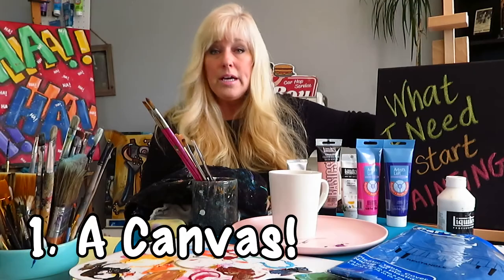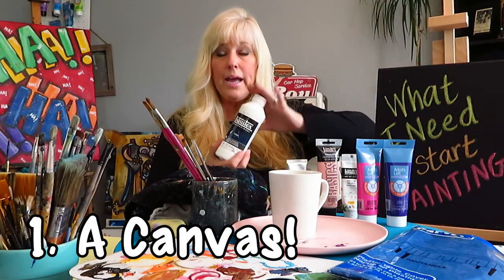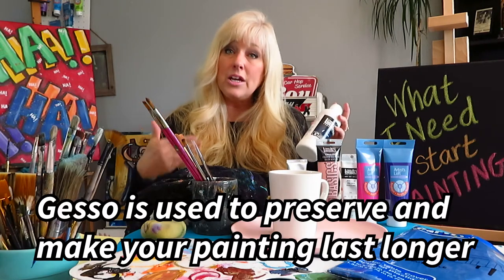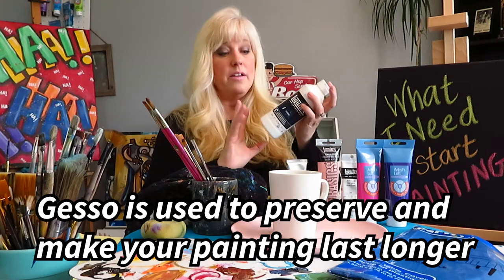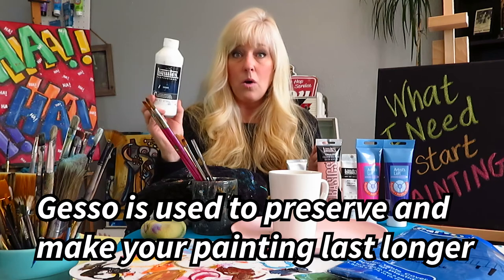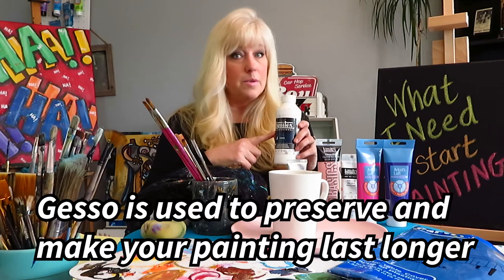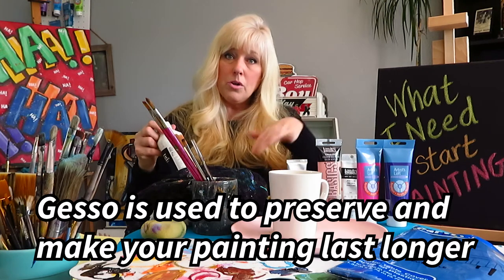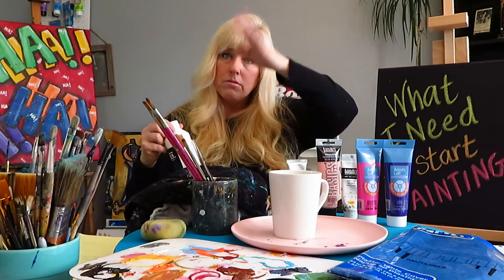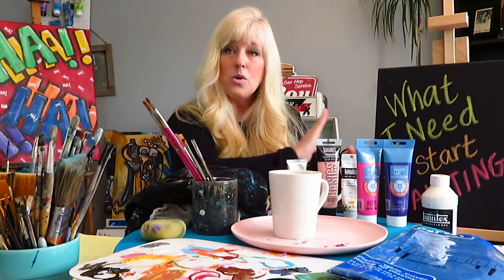The canvases themselves are already coated with protection — the gesso coating, they're already painted. If you're going to continue to paint more professionally, gesso is something you will need as you continue, but it's not something you need at the beginning. Don't worry about it. Just give your canvas a nice coat of white paint or just jump in and get started painting and start having some fun.